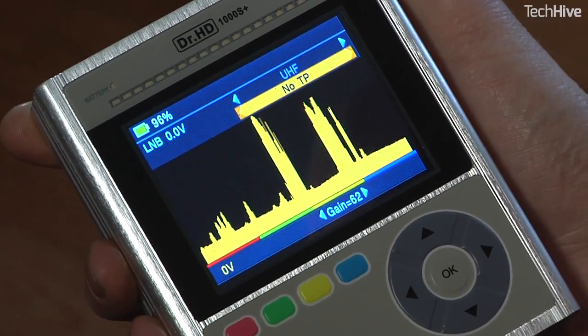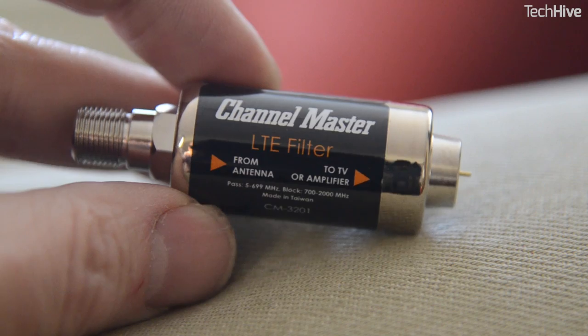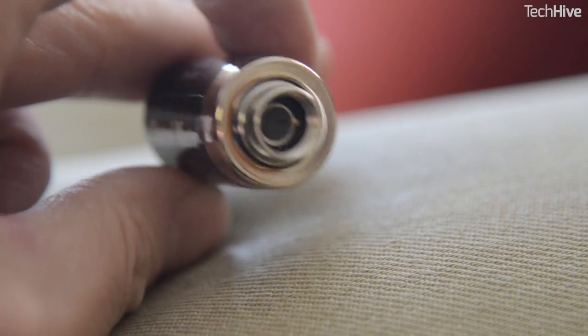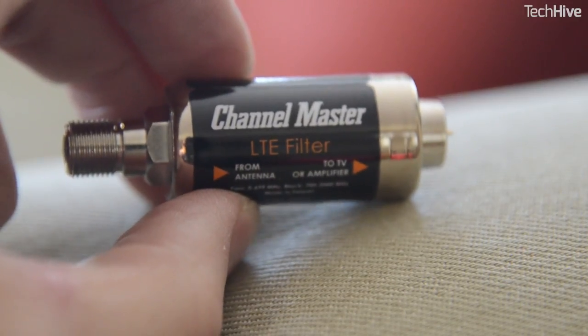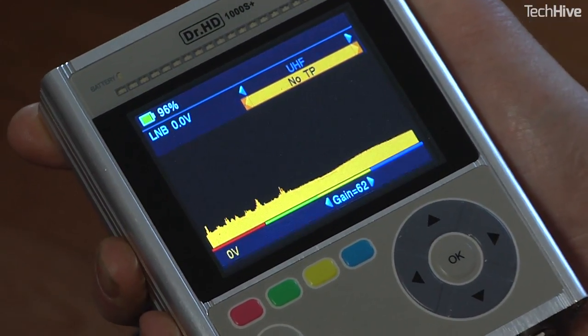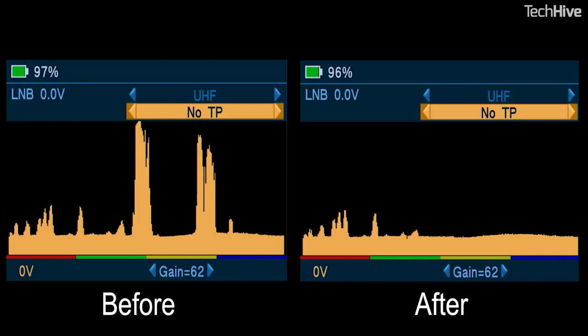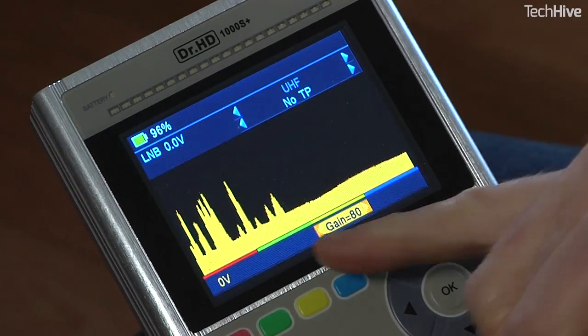The one I've got here filters everything above 700 megahertz. Remember what that looks like — I'm just going to put it in line. This shouldn't be a problem with most televisions because TVs do have good tuners, but if you are having a problem, this is how one of these filters can help. If I connect this now, you should see a big difference — and immediately you can see that all of the junk that was up here is gone. It's all been filtered out, and in fact I can even turn the gain up to see the TV transmissions a little bit better.